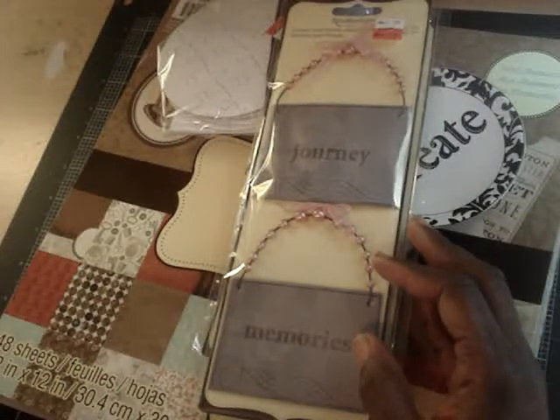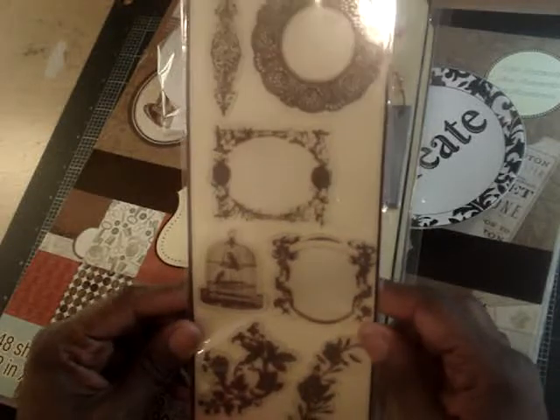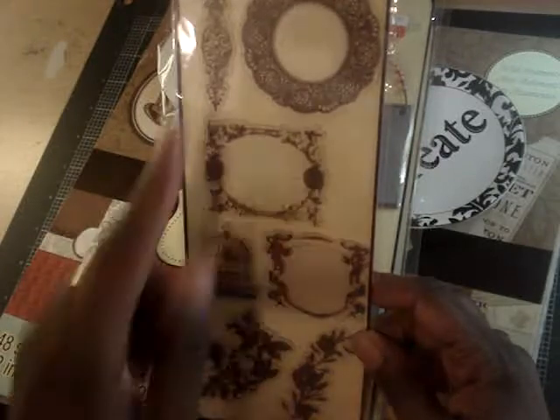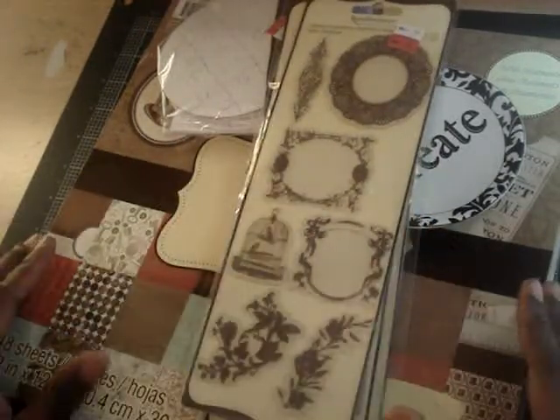And lastly, there are the Recollections transparency embellishments. Really cute — there's a birdcage, some cute flowers, and something like a doily. Really cute, and all for $0.99.